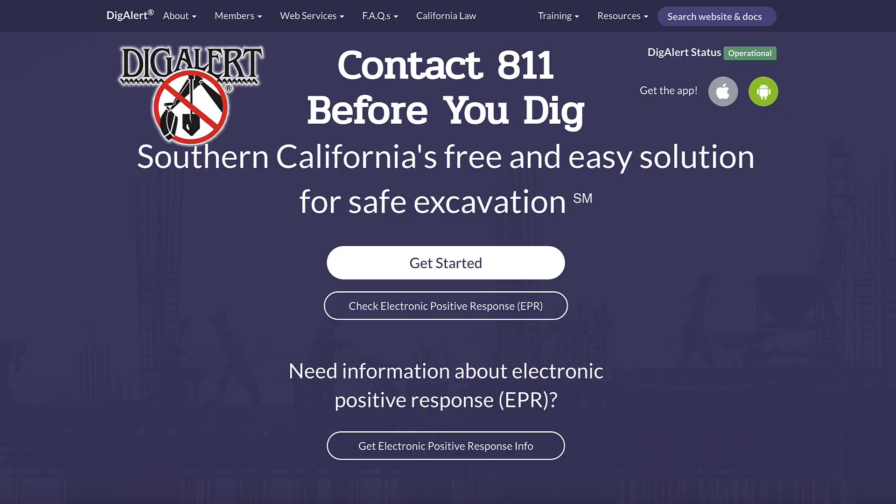Before I started digging on my property, I contacted Dig Alert. Dig Alert will initiate calling all the utility companies to come out and check the area you want to dig to make sure there's no buried gas lines or utility lines in that area. That's digalert.org — be sure to do this first before you start digging.